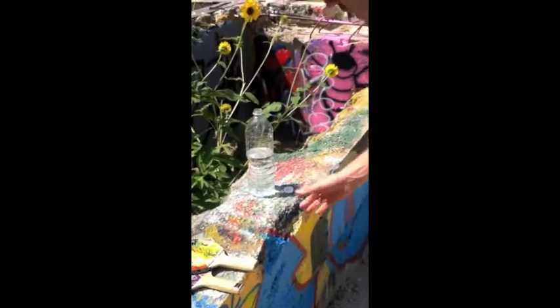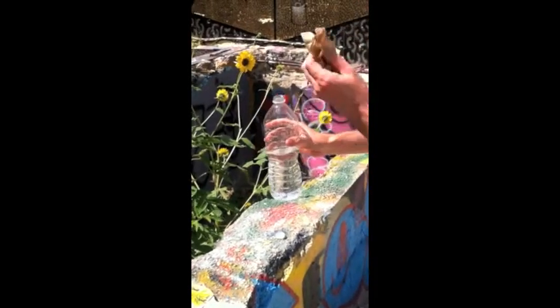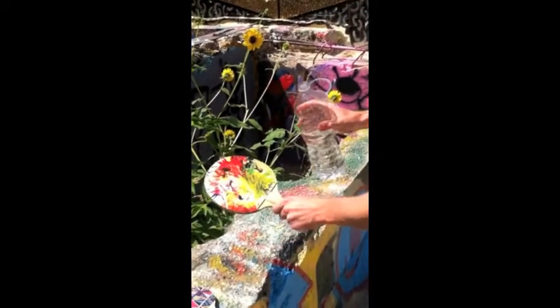We've got our Uberpong paddles, we've got some water, we've got a rag here. It's time to give this baby some love.